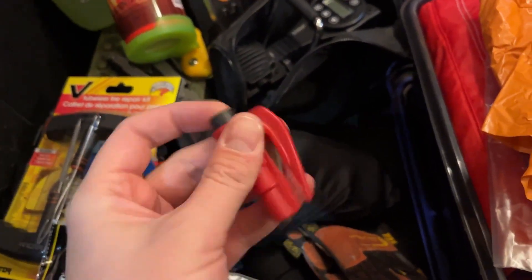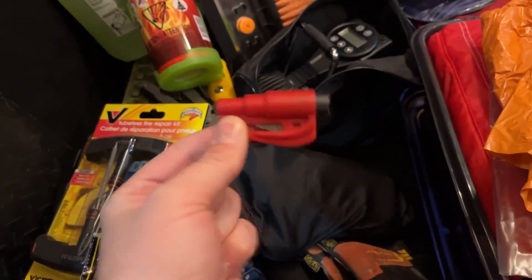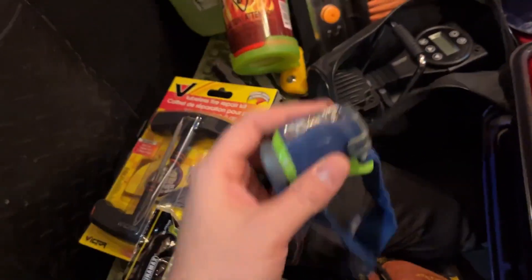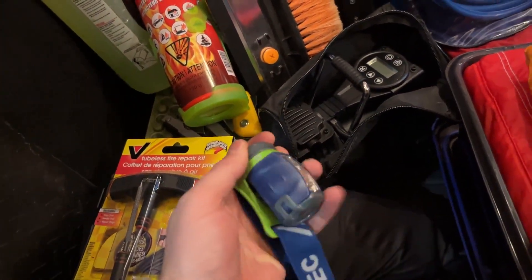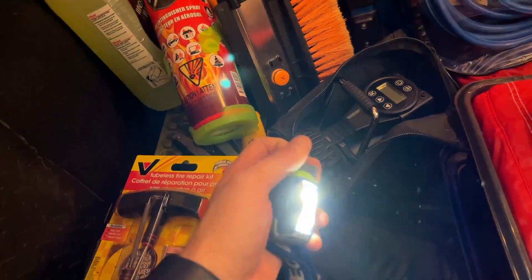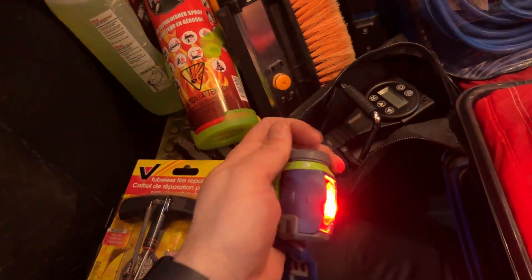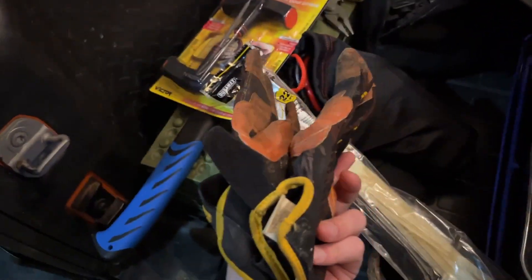We have a seat belt cutter and window punch — this hangs up by the front doors, one on the passenger side and one on the driver side. Then we've got a headlamp that hangs above my driver's side roll bar, with a few different settings. This is really good for any sort of work in the dark, which in winter is a lot of the time.